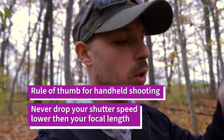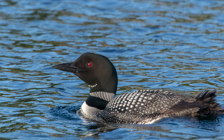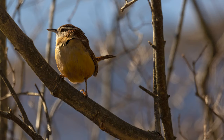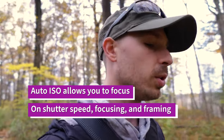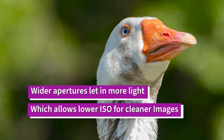They say you don't want to drop your shutter speed below the millimeters of your focal length — so shooting with a 400mm lens, you shouldn't go below 1/400th of a second. You can go down to about 1/60th with the stabilization system and still get smooth shots, but it's a good rule of thumb. When you're shooting at 1/4000th or 1/8000th of a second, you're cutting your light down severely.